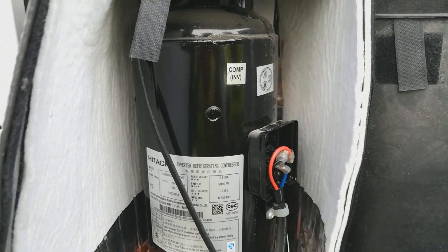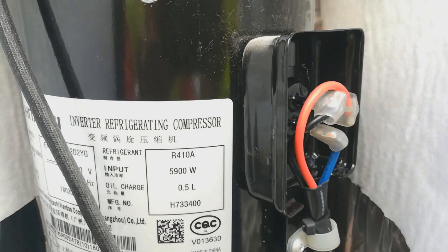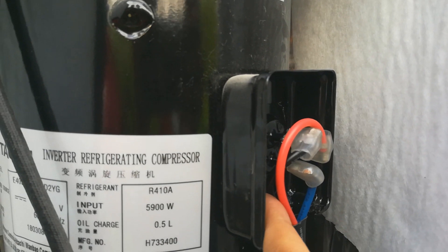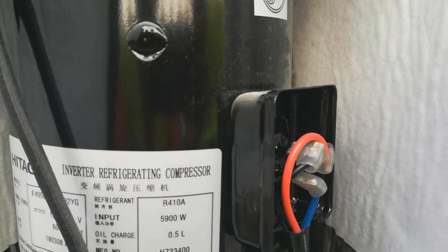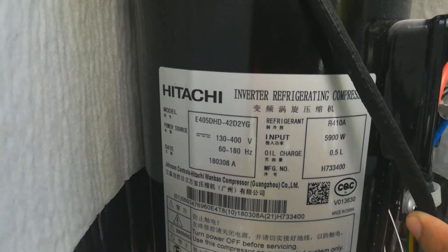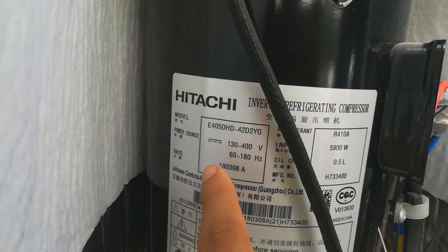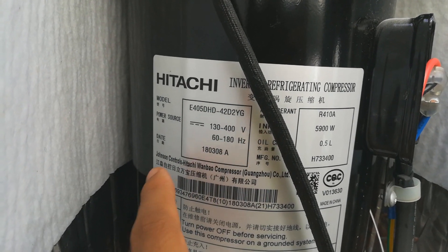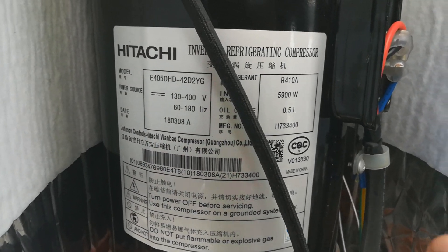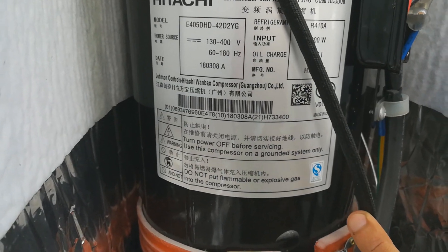Here is inside the lock of the compressor. It uses an inverter compressor — specifically a Hitachi compressor. The power supply shown here comes from the board I showed earlier. The supply is adjustable, ranging from 130 volts to 400 volts, making it an adjustable speed compressor.